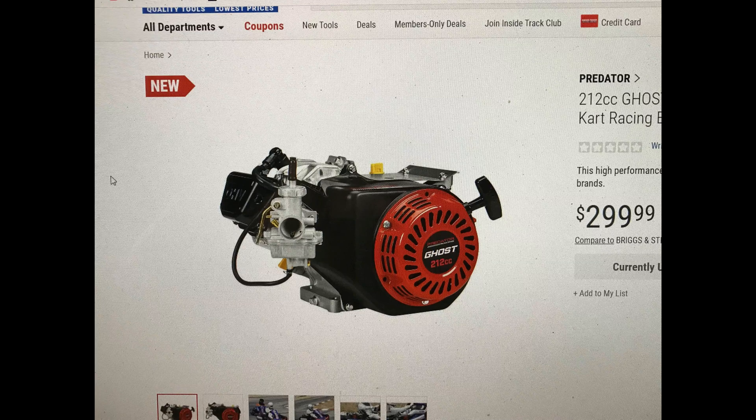It says a ground cam with built-in mechanical compression release — they're not telling us anything more on the cam there. High silicone valve springs — I think they all have that. High flow racing intake port, which is interesting. The Ducar Hemi head does flow pretty decent, but I'm wondering if they've got a new head design, a new port design, or if they've ported it.